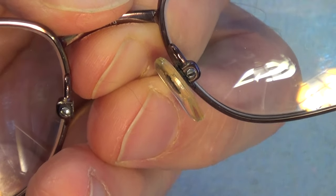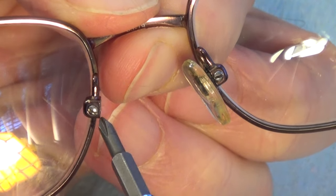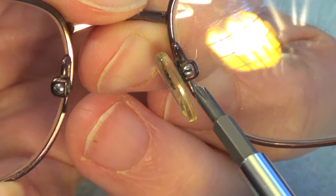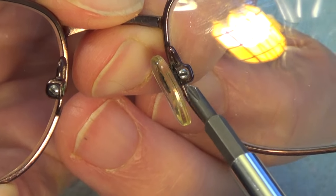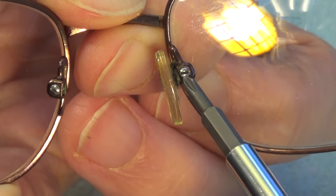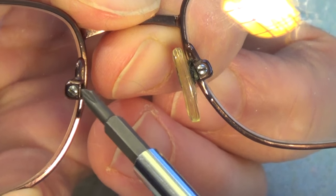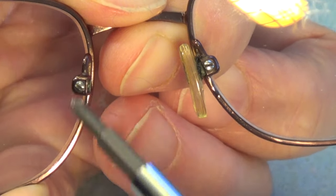Looking at the glasses, on the side where the pad fell off you can see a screw right here that we'll need to remove. On the other side there's also a screw. When you remove the screw, you'll see a little ring attached to the nose pad — it's that screw that holds the nose pad in place. Because the ring on the nose pad broke off, the screw can no longer hold the nose pad in place.